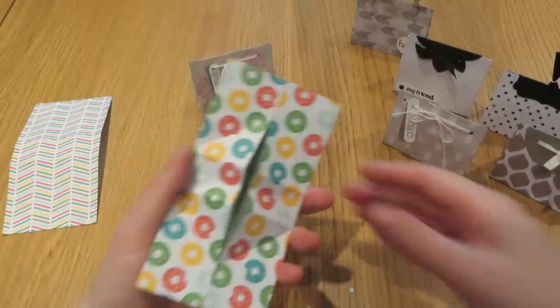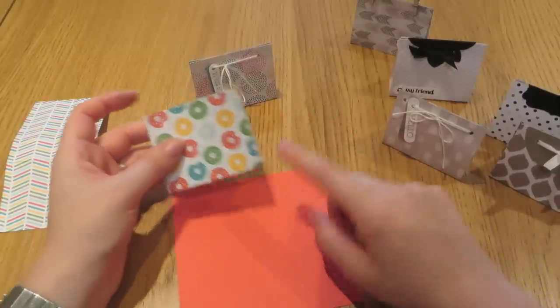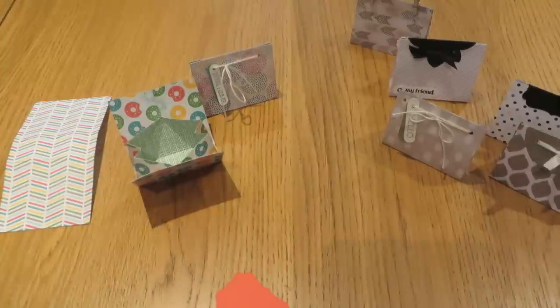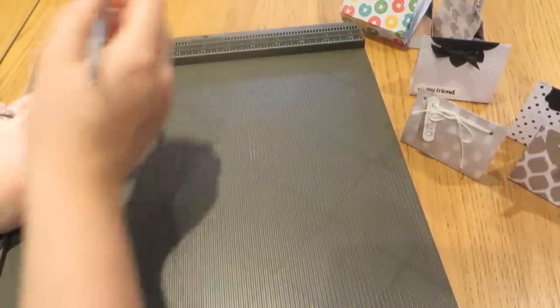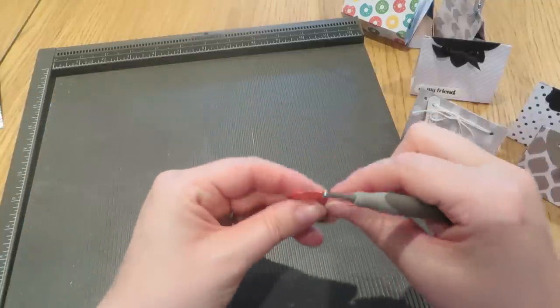The next one will hopefully be a little bit easier. This bag has some little donuts on it. This time I'm going to use some Watermelon Wonder cardstock, which matches the red on the DSP, and this is the decorative label punch. I'll punch that out and then, to get a really nice neat crease, I'm going to use the scoreboard — just lining up the pointy bit with one of the grooves on the scoreboard and scoring down. Give it a good burnish so the box stays nicely closed.